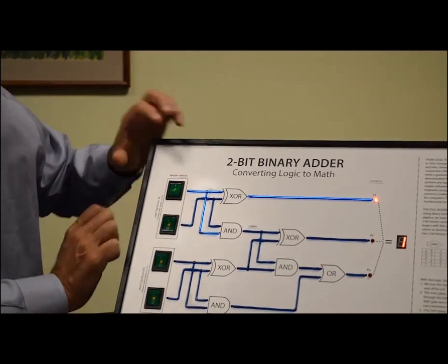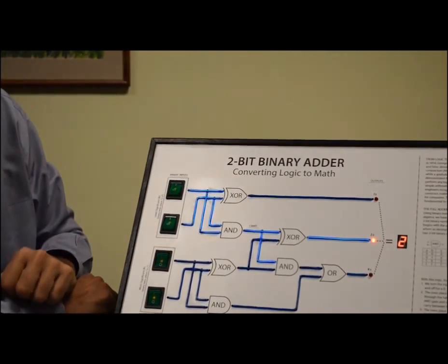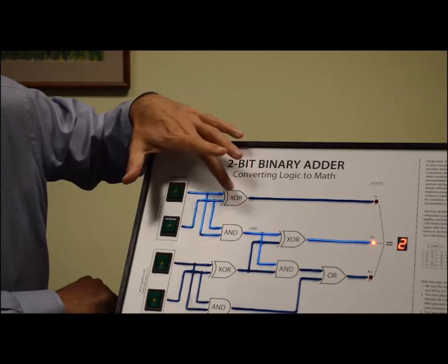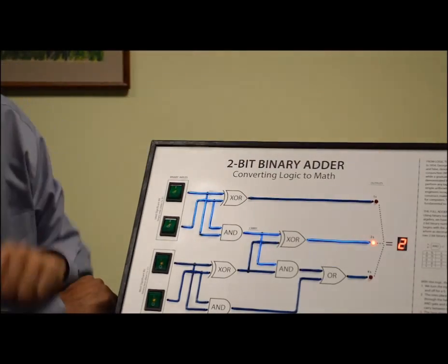We can add 1 to it. So 1 plus 1 is 2. And again we can see how that flows through our exclusive OR gate, our AND gate, and another exclusive OR to give binary 2.